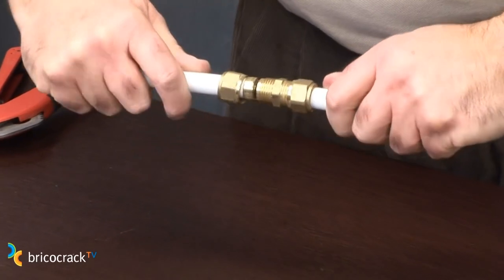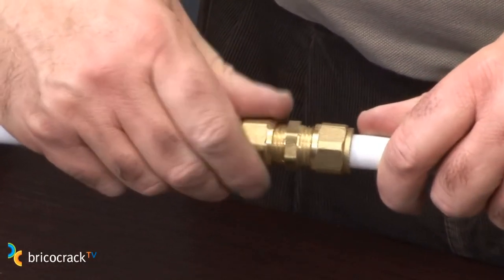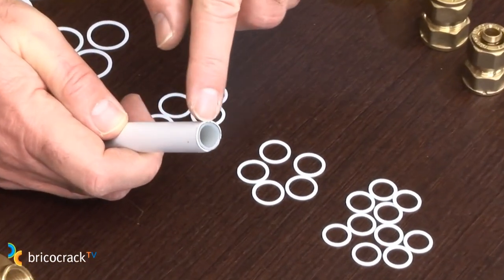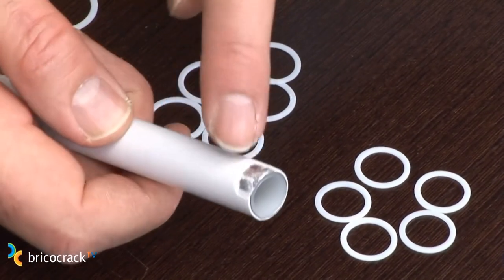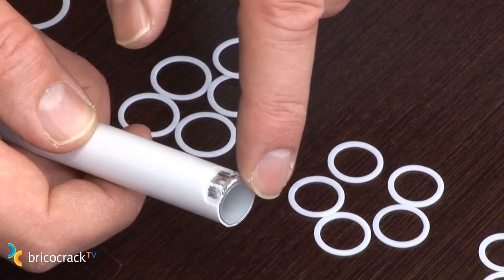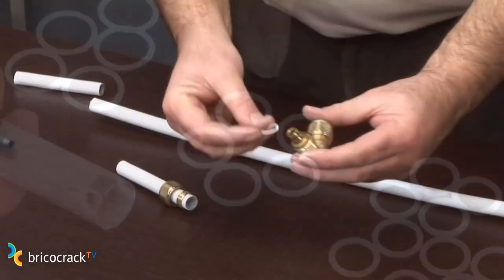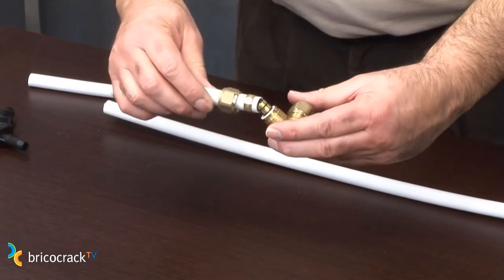The installation, as you'll see, is very simple. When installing multi-layer pipe, keep in mind that there is an aluminum layer used as reinforcement sticking out at the edge. Here we have removed the outer layer so you can see this layer of aluminum. As we must avoid contact between aluminum and brass to prevent electrolysis problems, we always use sealing tape gaskets.